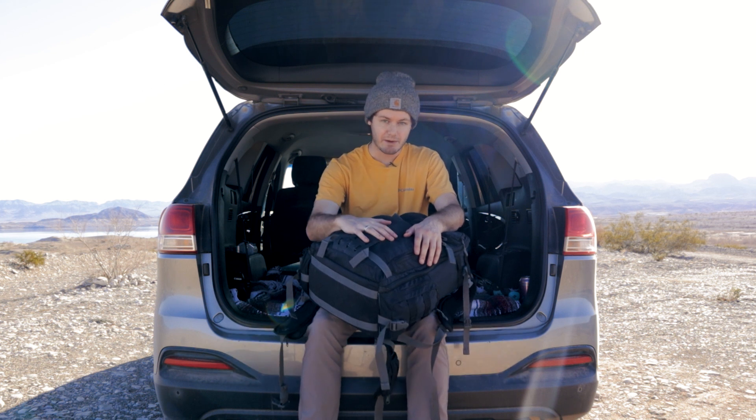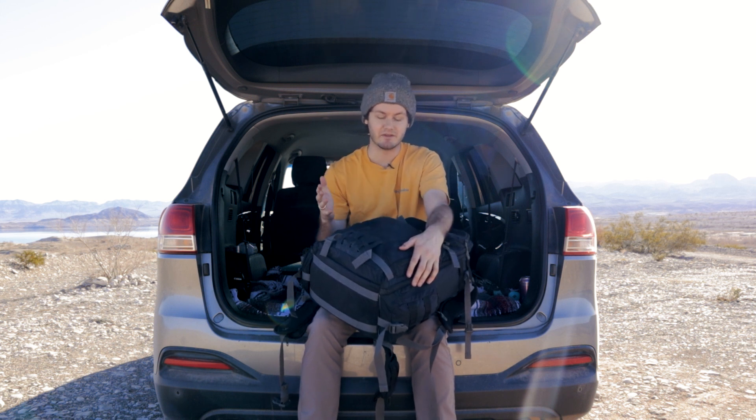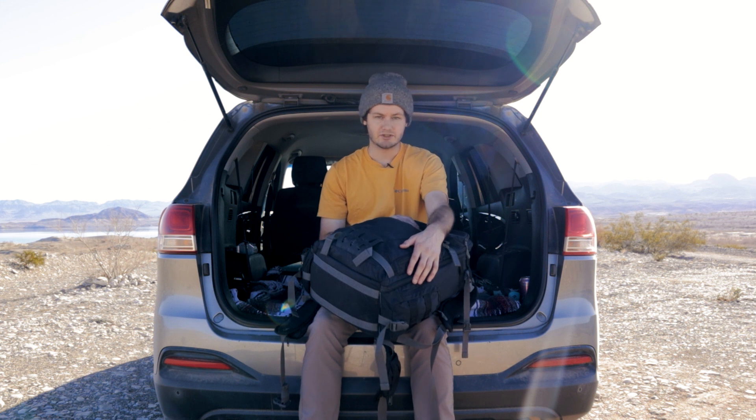Welcome back to another video. I hope your day is going well — my day is going pretty good. Today we're going to be doing a 'What's in My Camera Bag 2023 Edition.' I think the last time I did this was 2019, maybe before that. I don't remember, and I want to start getting back into making videos more consistently, so let's hop right into it.